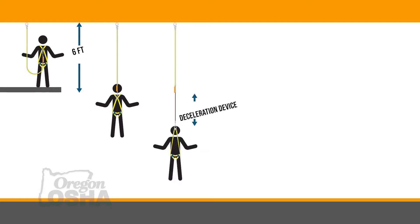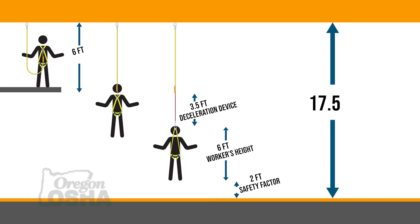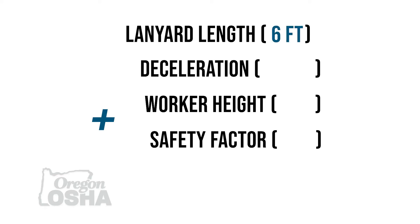When we calculate fall clearance using a lanyard, we start at our anchor point with our maximum free fall, which is six feet — the length of the lanyard. We add the deceleration distance, which is 42 inches — three and a half feet by OSHA standards. Then the distance from the worker's back D-ring to their feet, which is about five feet on average. The body conforms into the harness, the back D-ring stretches up about a foot, and then about two feet of safety clearance. That brings us to a total of 17 and a half feet from our anchor point to that next level.